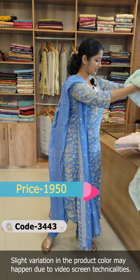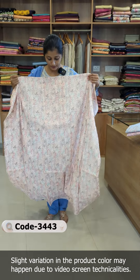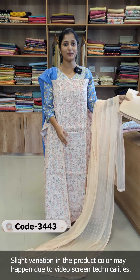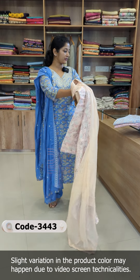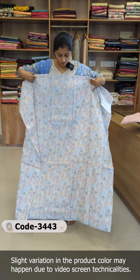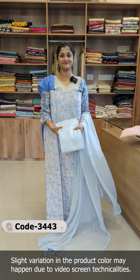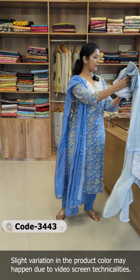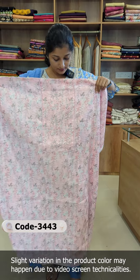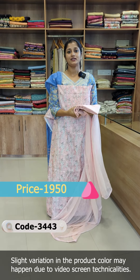The next shade is Peach — it is the same pattern with a design. The next shade is a blue-ish grey color. This is also available in pink — the top and bottom in the pink color. This is the top and bottom.